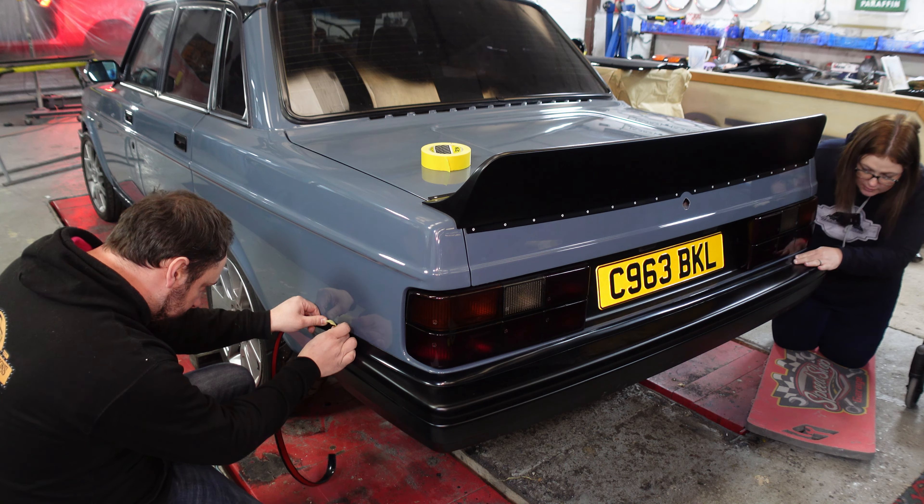That is the trim fitted. I think that is a very acceptable replacement for a hockey stick. It looks much better than the hockey sticks in my opinion. It doesn't look like I've modified anything - it looks very factory. Nice clean look. Link in description, guys.